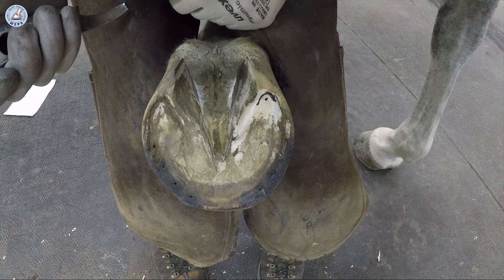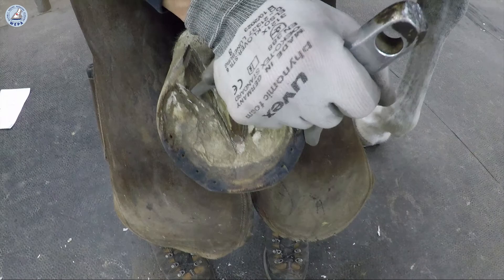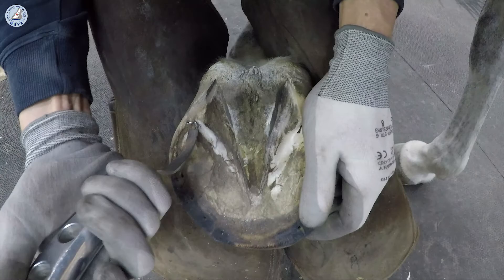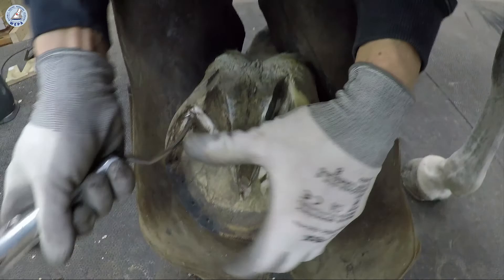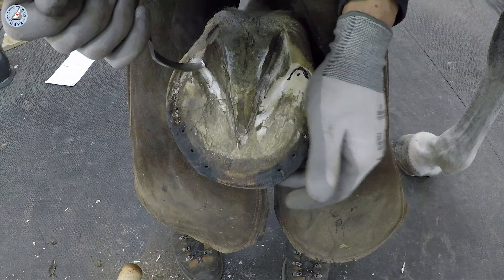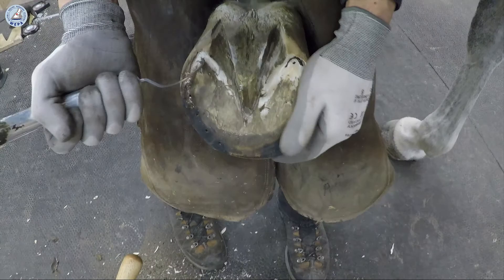How to find the position of the end of the coffin bone? We need to trim here the bars. We don't touch the wall of the bars, but we trim the bars in the head to the true connection to the sole. Then we trim here at the wall so that we have no dirt inside — a proper connection so that in the corner, you can really see the connection from the bars to the wall.